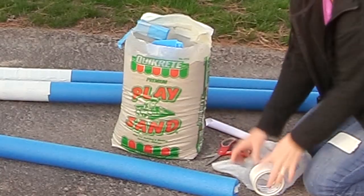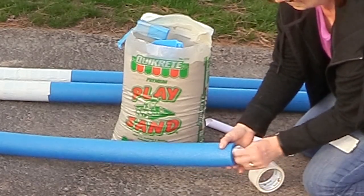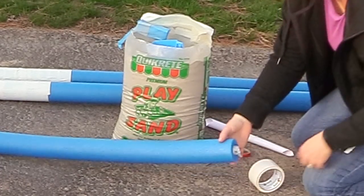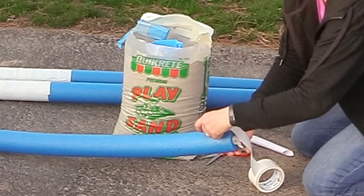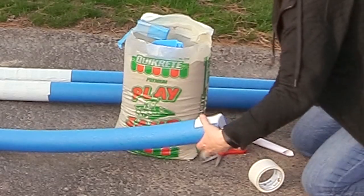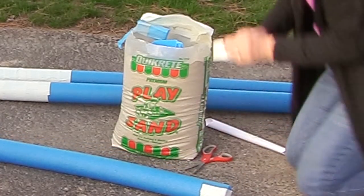Once I was happy with the amount of sand in the noodle, I just stuffed a plastic bag in the end of it to keep the sand from coming out. Then I used some duct tape to secure the plastic bag into the noodle. I wanted it to have a more uniform appearance, so I took the white duct tape and taped the ends to make it look like a striped rail.